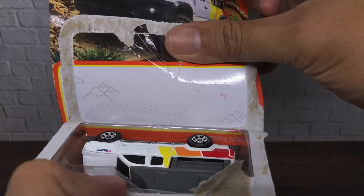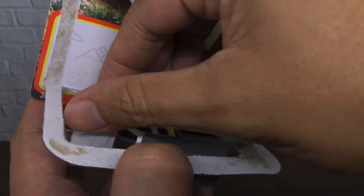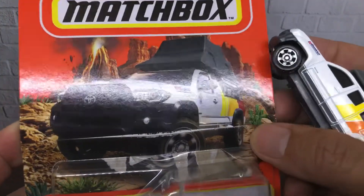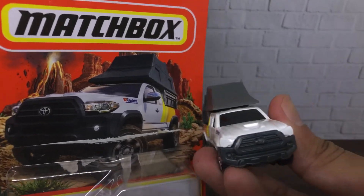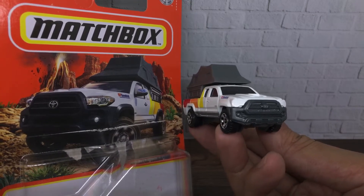Let's open this Toyota Tacoma 2016 from Matchbox. It's always nice to see this kind of painting here. Now let's talk about this Toyota Tacoma — there and there, it's almost similar, right?